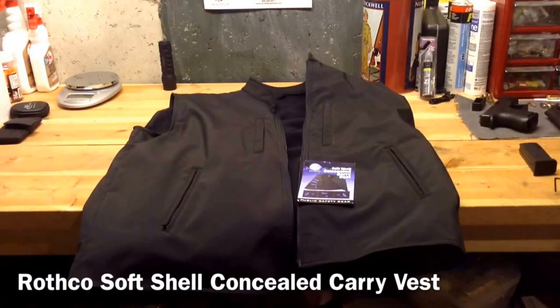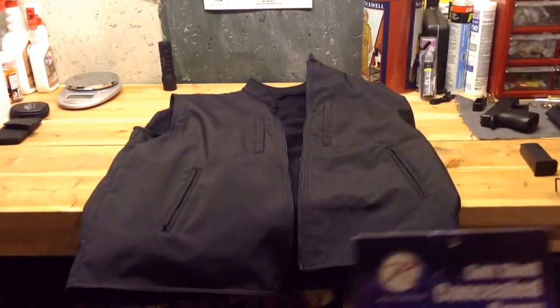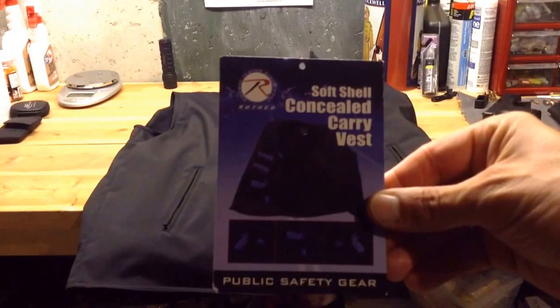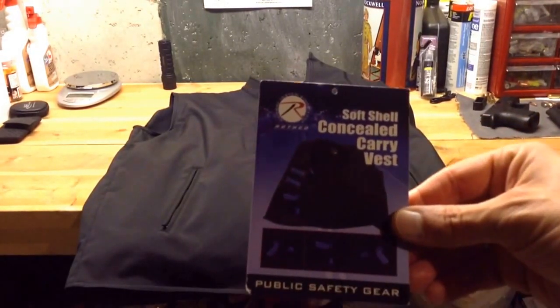Hello YouTube, TheGunNut here. Another short video today for some initial impressions on a product I purchased recently. This is a concealed carry vest. This particular vest is by Rothco, and it's called the Softshell Concealed Carry Vest.